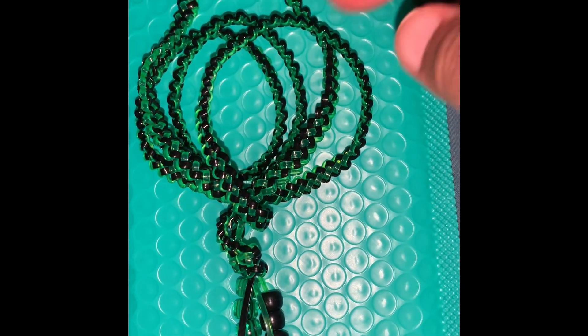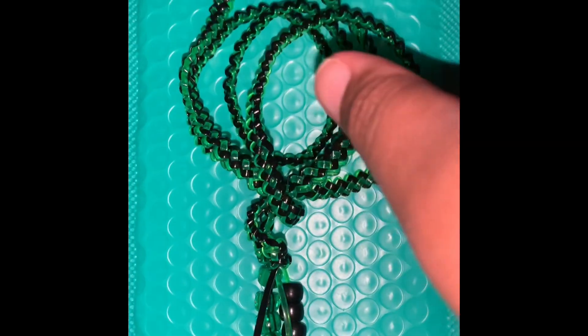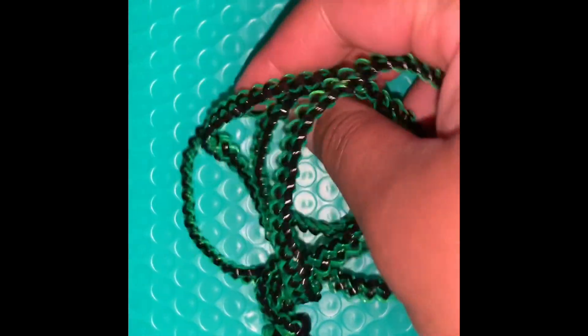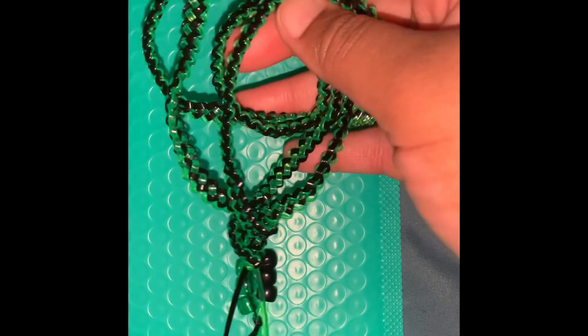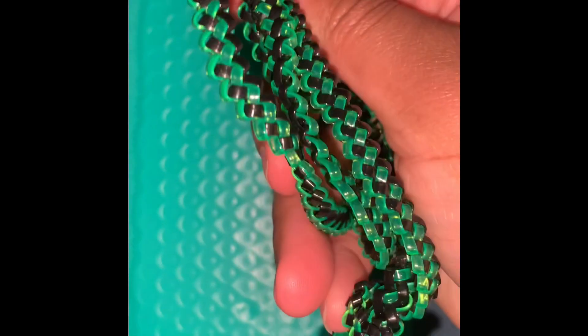I'm going to try other stuff too. It's a wristband that can be worn by either male or female. The versatile one is really for females, you know, they can wear it on the neck or on the wrist.